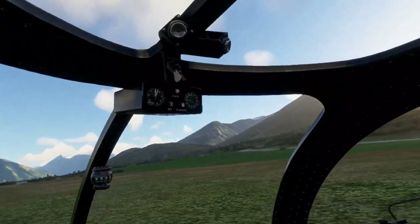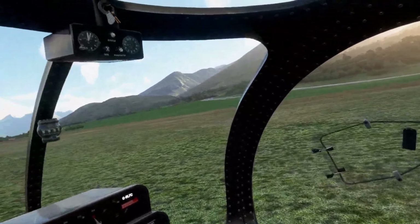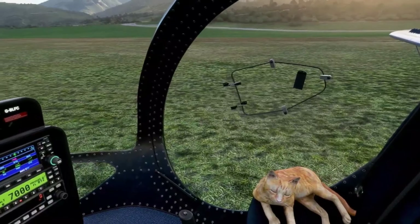This other feature — I would actually have paid the full price just for this. You can choose a companion: dog, cat, or dog and cat. They're moving, they're animated, which is awesome. The breathing, the tongue moving, the tail wagging — I would have paid the $10 just to have a dog as a companion while I'm flying, and it's not a static dog that doesn't look alive.